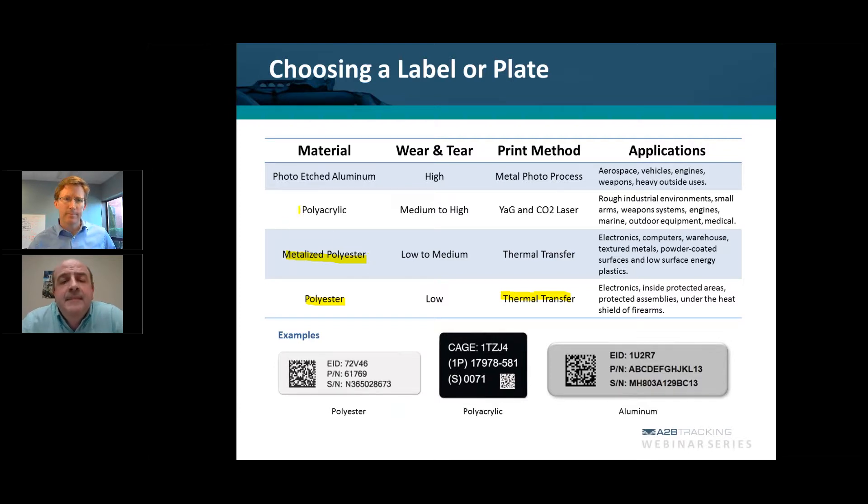The next one is polyacrylic — a medium to high wear and tear item, and probably the most popular material used for UID labels for two reasons: it has high durability and it doesn't have the extreme cost factor of an aluminum plate. This marking method uses a laser — it's a laser-etched process. If you have assets that are going to be outdoors, this is exactly the material you want. With laser etching, the chances of fading are essentially removed. You can rest easy that the mark will be readable a month, a year, or five years from now. Applications include rough industrial environments, small arms, weapon systems, and engines — items exposed to the outdoors on a regular basis.